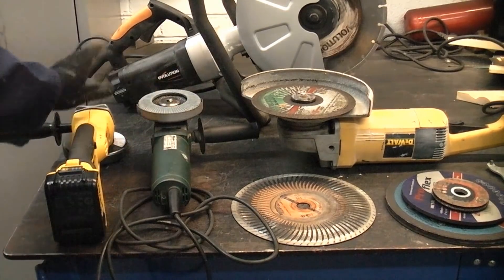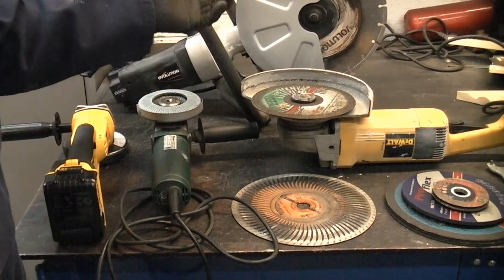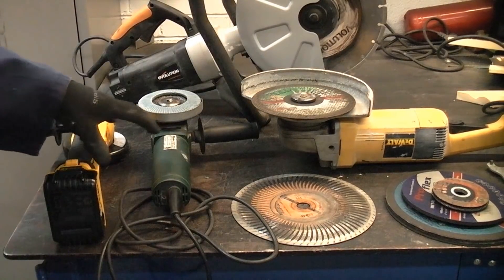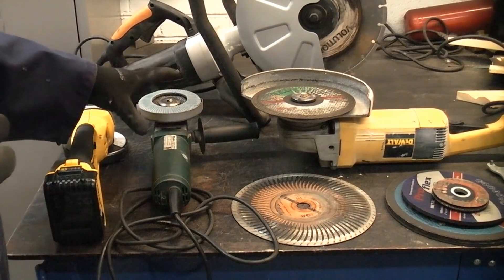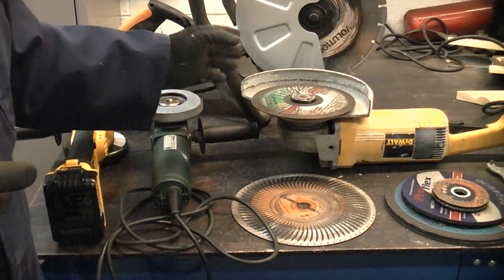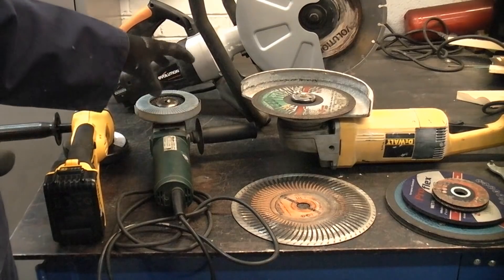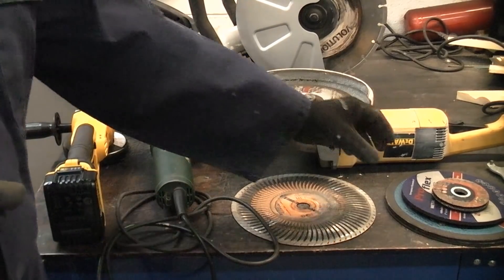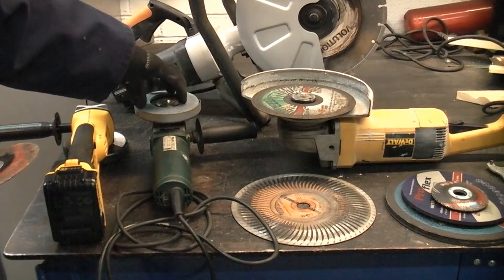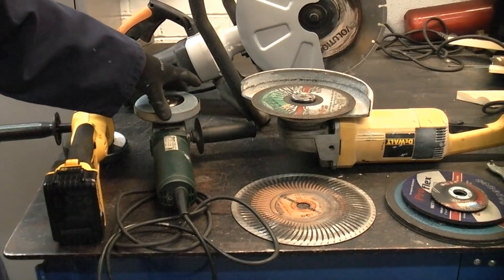After the 4.5 inch and 5 inch you can get a 6 inch and 7 inch, and then after that we jump up to the 9 inch. These machines are very handy but they are also very dangerous. The problem with these machines is the actual speed that they rotate at — they can rotate at 11,000 rpm. If something happens to the disc at that speed and it bursts or breaks, the shrapnel that flies off is going to be travelling at between 100 and 200 miles an hour, which can make a real mess of you.